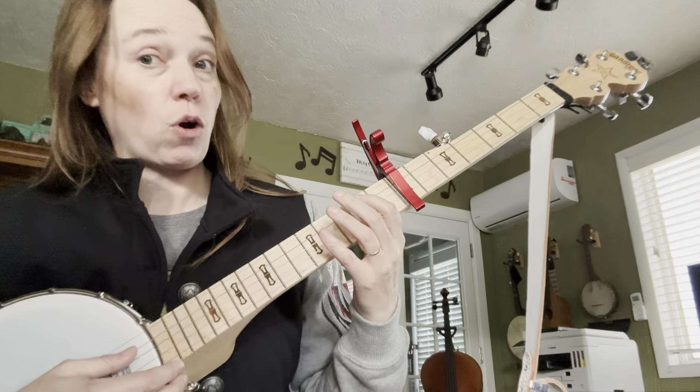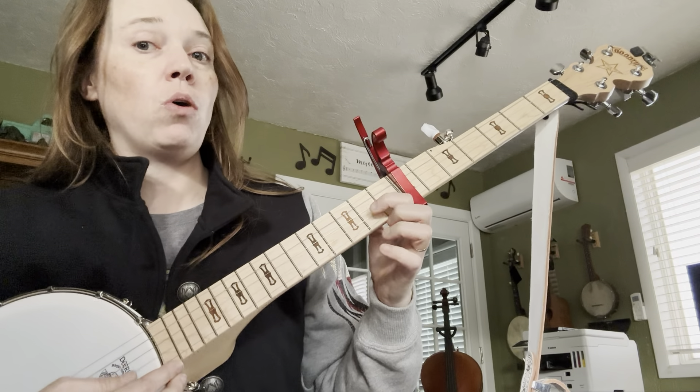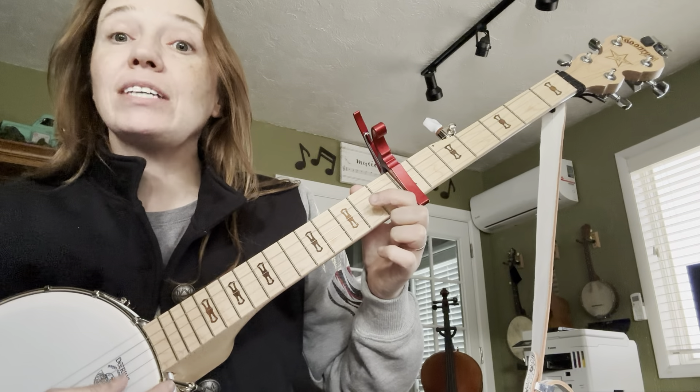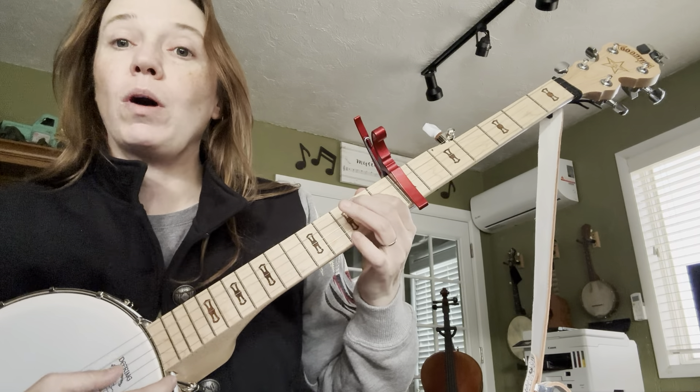So if we add that to the scale, we have: open, 1, 3, open, 1, open, 1, open — then add the 1. Back down: 1, open, 1, open, 3, 1, open.